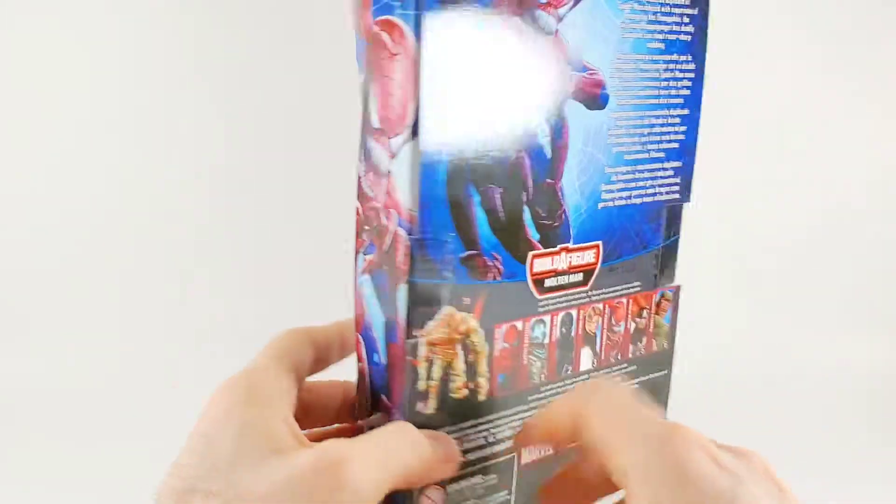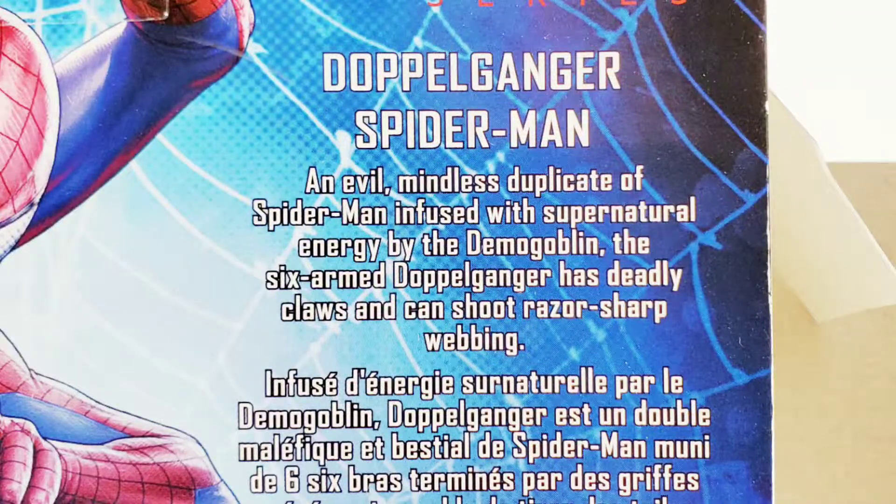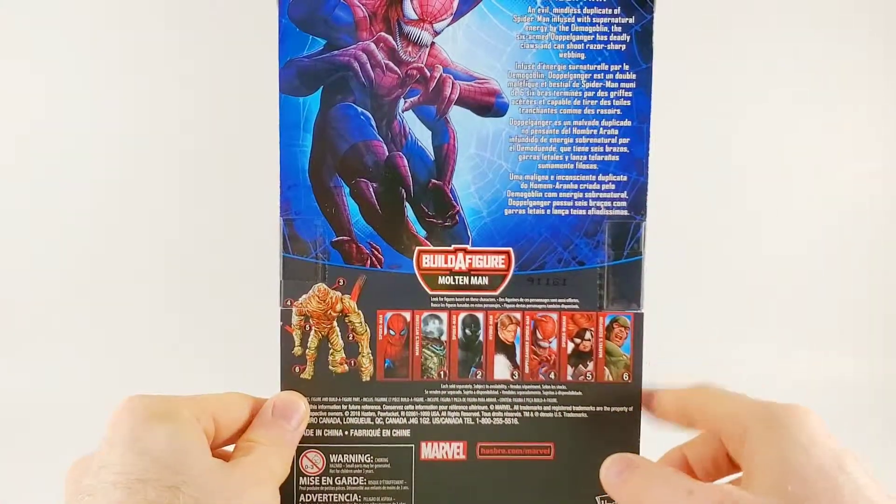Weird, misshapen head. It's scary. But Doppelganger Spider-Man is an evil mindless duplicate of Spider-Man infused with supernatural energy by the Demogoblin. The six-armed Doppelganger has deadly claws and can shoot razor-sharp webbing. That's somebody I don't want to mess with.